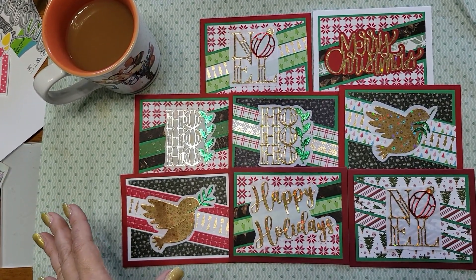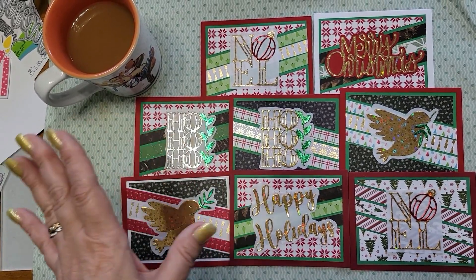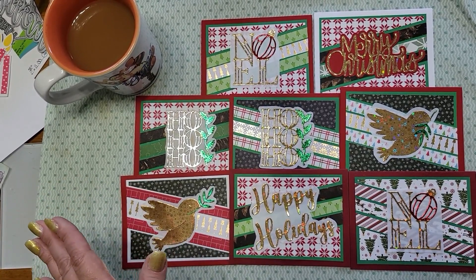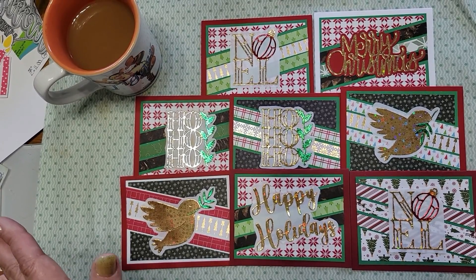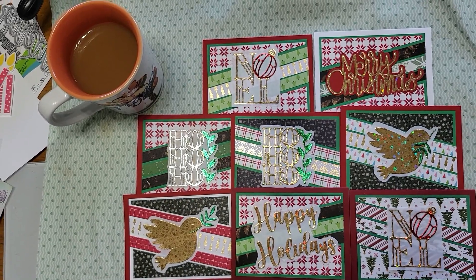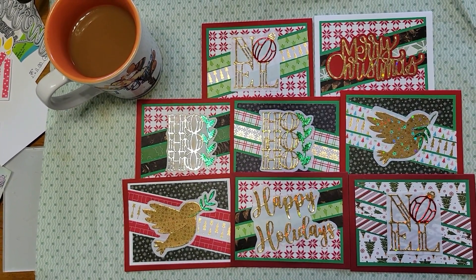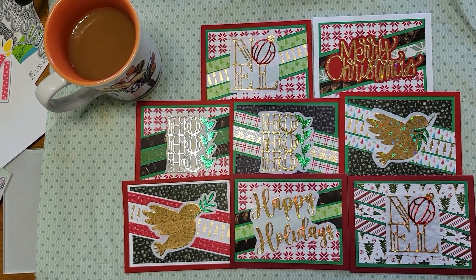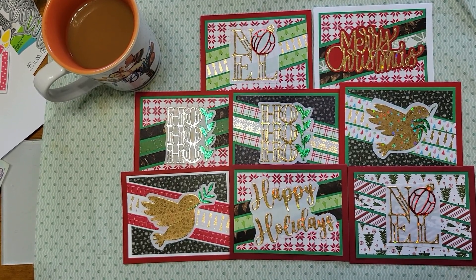Please, before you download this, become a subscriber to Call Me Crafty Al because she puts a lot of work into this — all she asks is that you be a subscriber. So there you go — easy Christmas cards! Another eight Christmas cards, whoosh, done. If you like this video please hit the subscribe button, and hit that bell. I'll talk to you soon, bye!